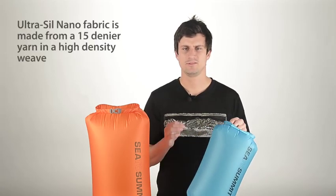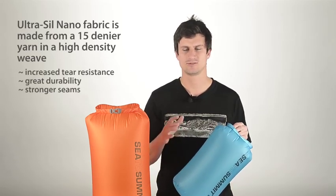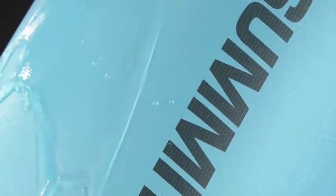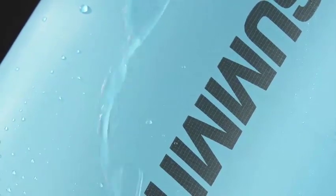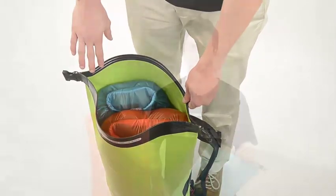Ultraseal Nano fabric is made from 15 denier yarn in a high density weave for increased tear resistance, great durability and stronger seams. This fabric is called Seal PU because it has a thin coating of polyurethane on the back which achieves a 1200mm water head, while silicone has been impregnated on the front to greatly improve water resistance and ease of packing.